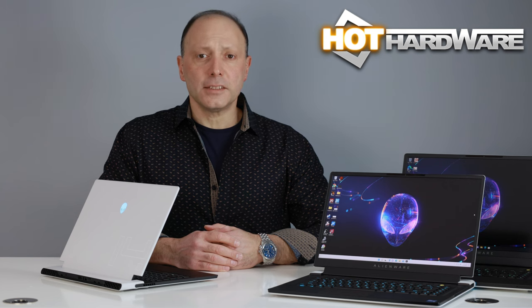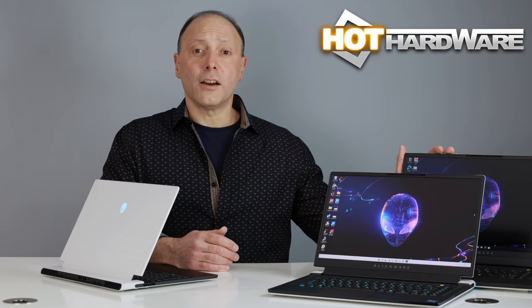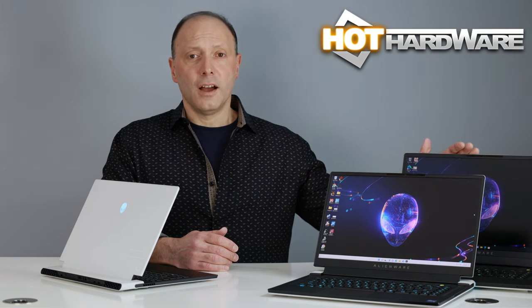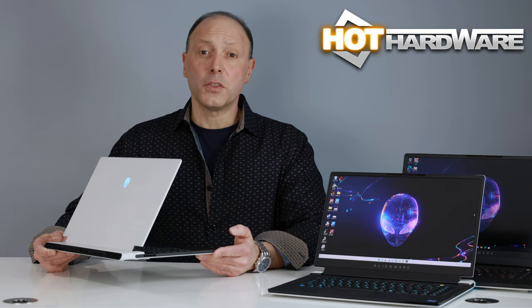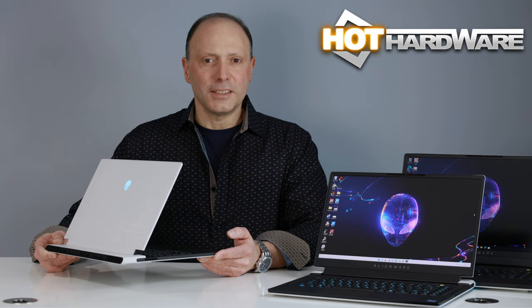Hey there, it's Dave Altavilla for Hot Hardware. We've been taking a look at the Alienware X series of gaming laptops. A few months back we covered the Alienware X15, and a few weeks ago the Alienware X17 R2 with Intel's Alder Lake 12th Gen Core processor and a GeForce RTX 3080 Ti. But today we're stepping down to a more pint-sized form factor — the Alienware X14 14-inch gaming laptop. Let's take you on a nickel tour.